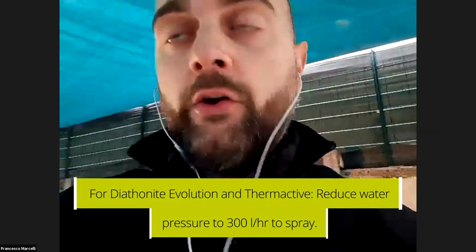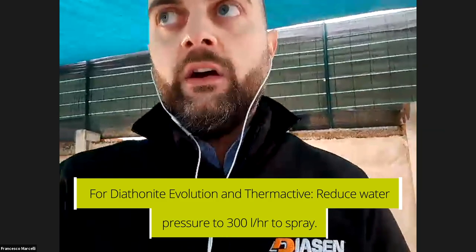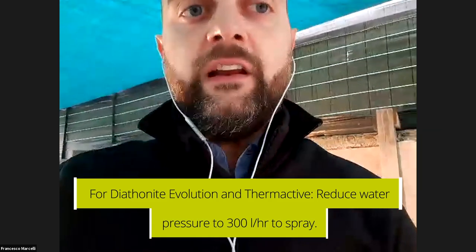That's the nozzle of the machine used to spray diathomite plasters. At the start, you have to use 400 liters per hour just to clean the pipe and have it ready for the application of diathomite. Then you have to lower the water level to 300 liters per hour, and depending on weather conditions, you can adjust it down to 250 liters per hour.